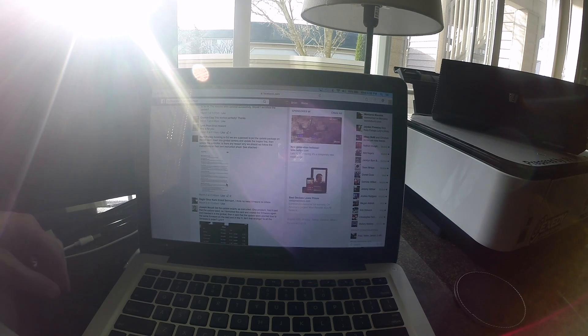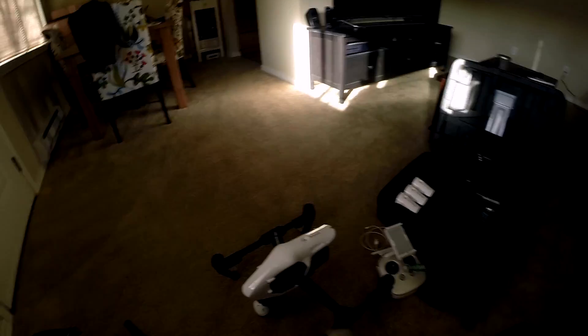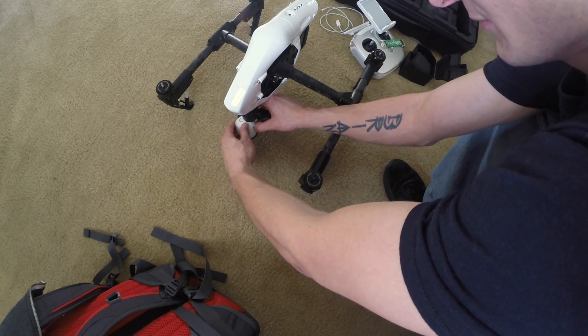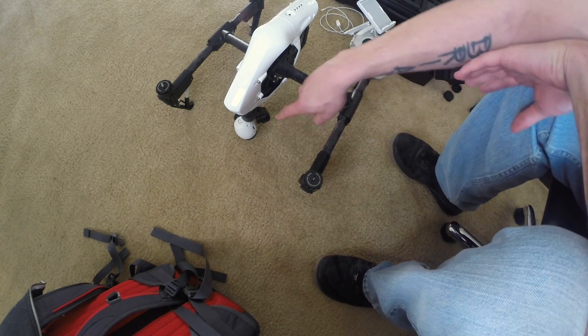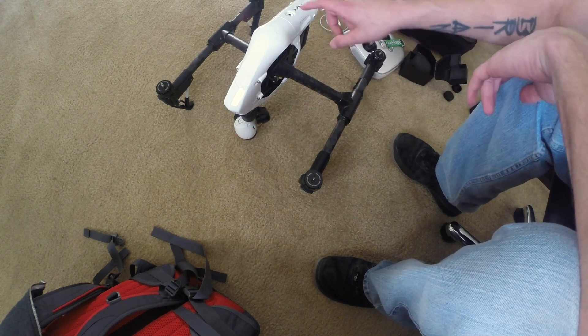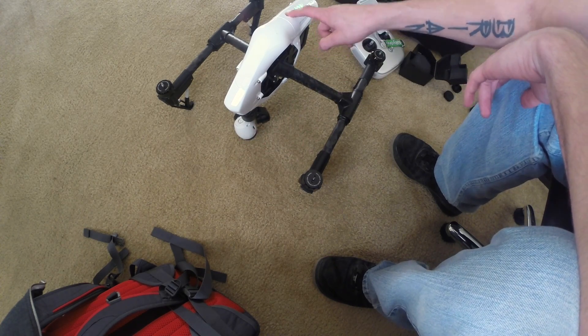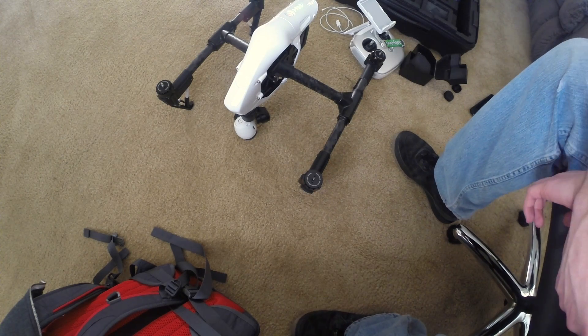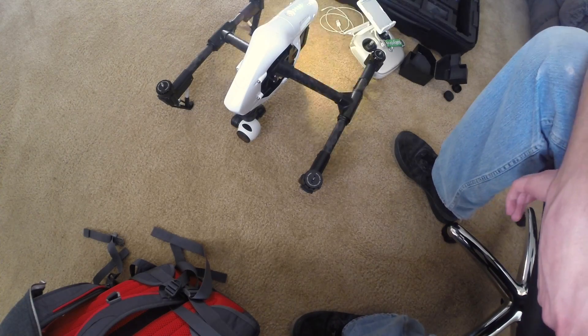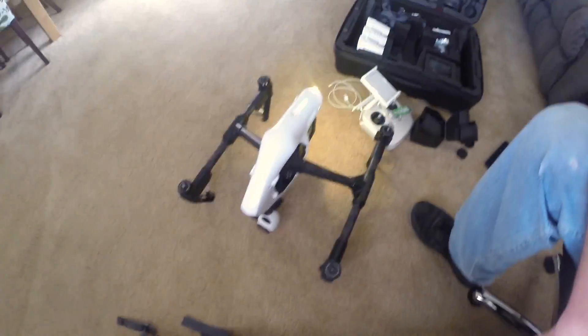Eject it and take this over to your craft. Go ahead and plug the SD card into the camera. This SD card has been formatted and the firmware has been loaded on it. Now you can turn on the copter — you can hear it making that noise, letting you know it's updating.